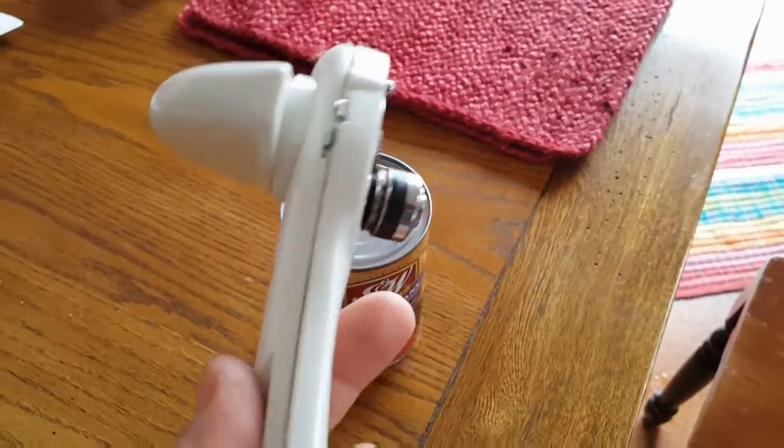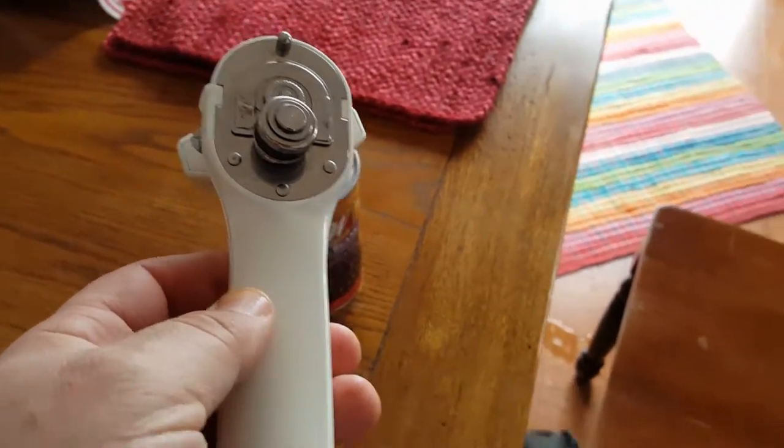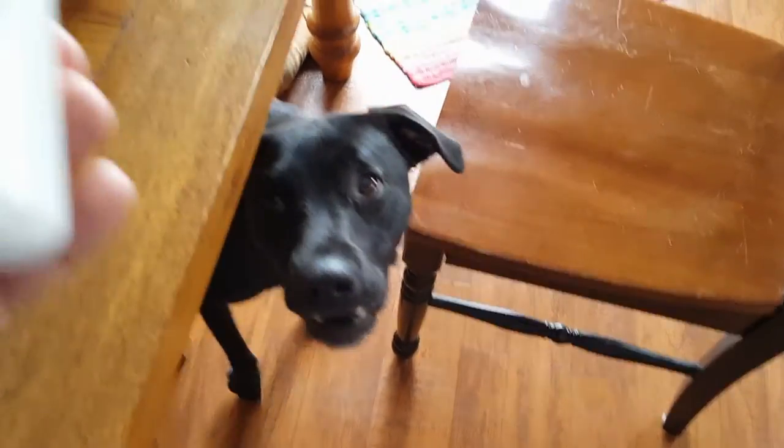You are watching this video because you have a safety lid lifter can opener that you can't figure out how to use. I'll show you how. This can opener is my very favorite — it does a very, very good job. Even Lily thinks so.